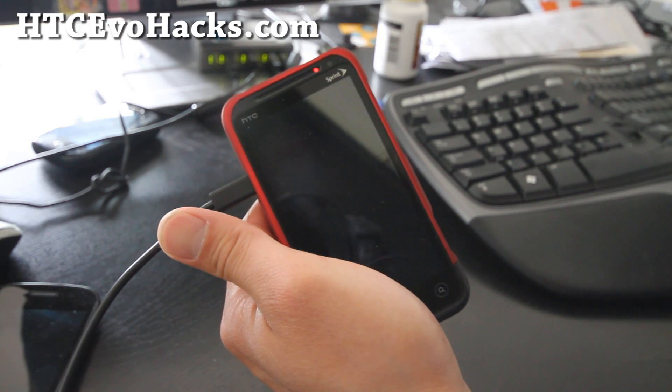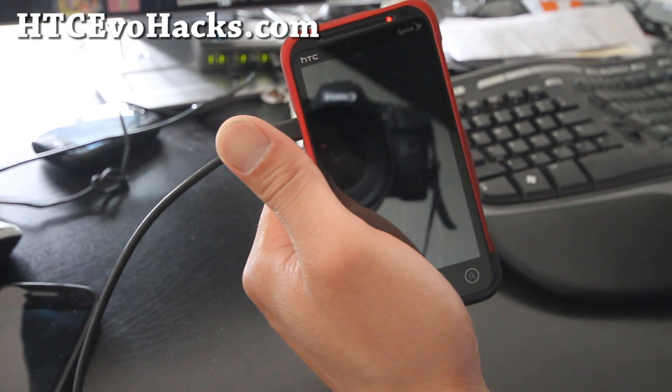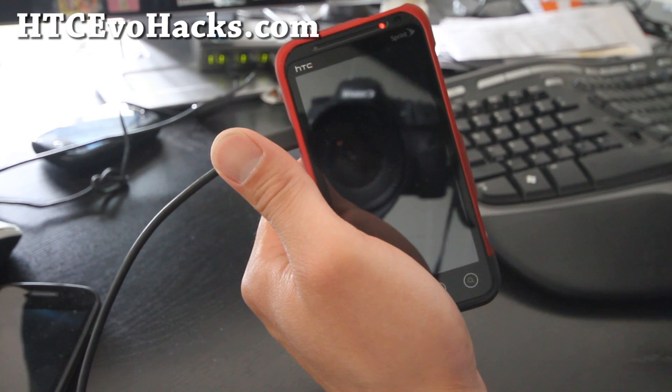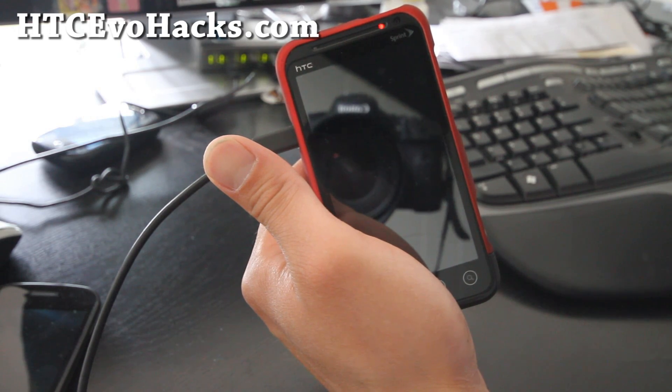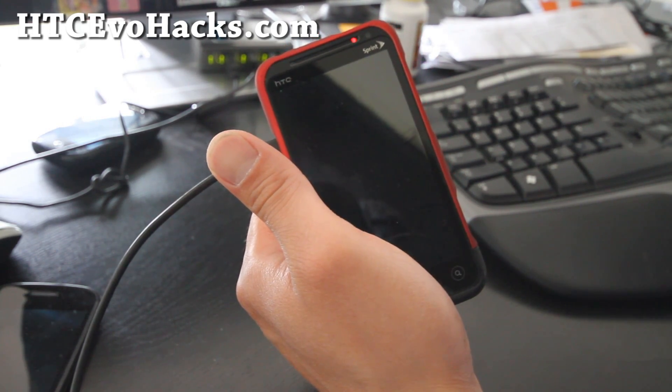Hi folks, this is Max from HTCEvoHacks.com. Today we're going to overclock our phone from 1.2 gigahertz dual core to 2 gigahertz. This also has a Wi-Fi tweak that lets you get better Wi-Fi signals.